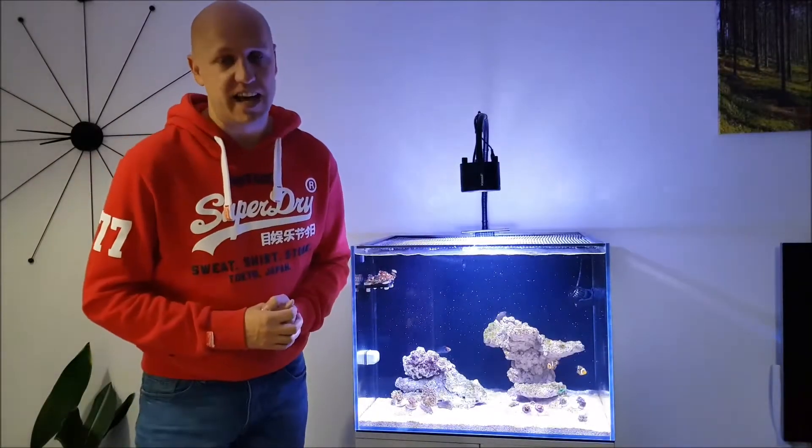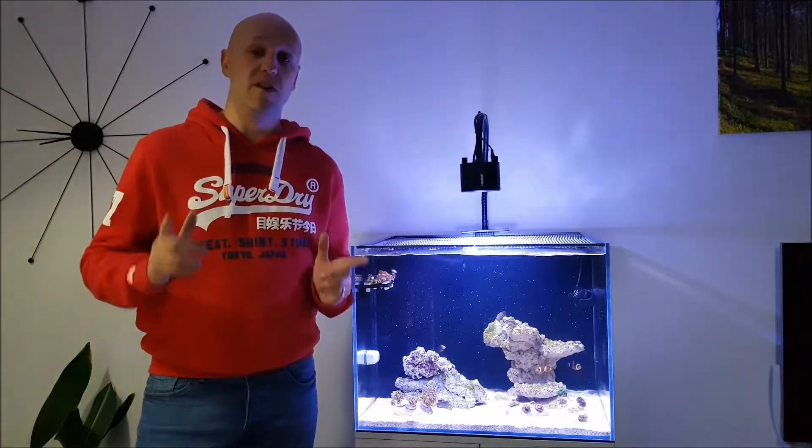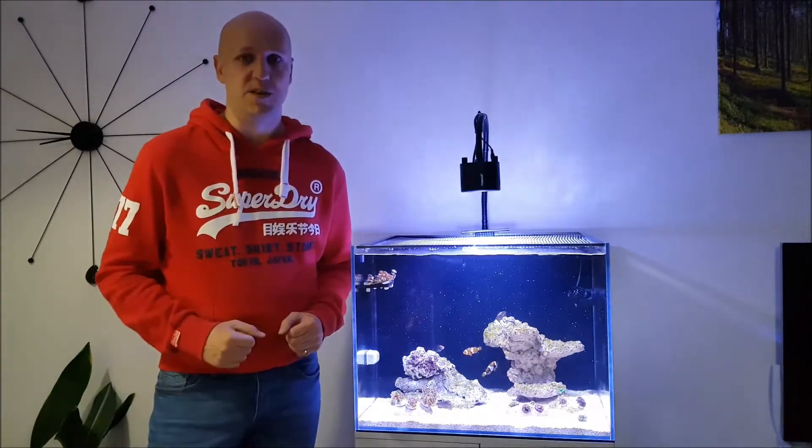Greetings YouTube, my name is Alex and I am The Reef Dork. Today I'm going to be doing the first in what is probably going to be a very long series where I tell you about all the mistakes I have made in setting up and running my tank. I've got five for you today, so let's get to it.